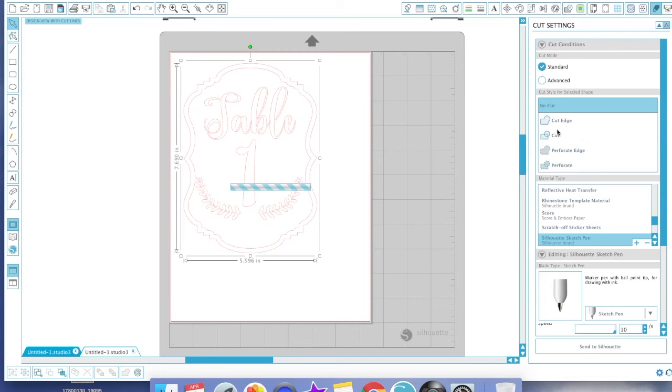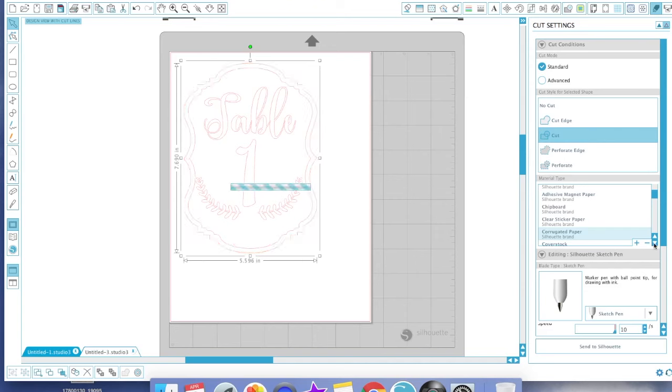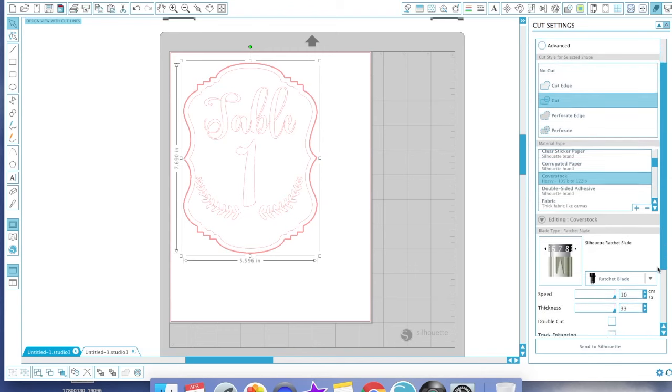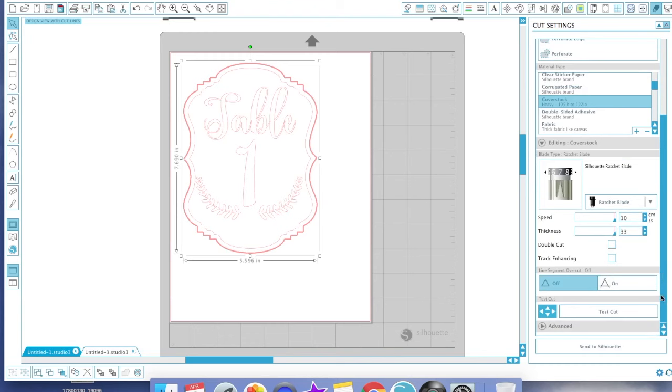Now we're done with sketching. Mute the inner offset by setting it to No Cut, then highlight the outer shape and click Cut. Go back to Cut Settings and switch to your regular cardstock settings — I use Cover Stock Heavy. Change your blade by taking out the sketch pen and putting in your ratchet blade, set your settings as you normally would for cardstock, and send it to Silhouette. That will cut out the outer frame and your table numbers are basically done.